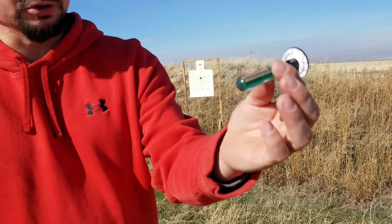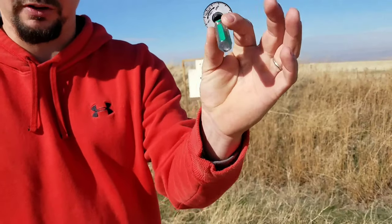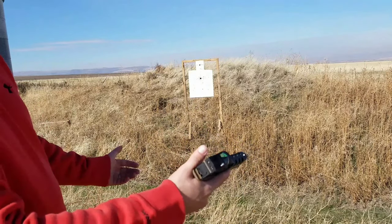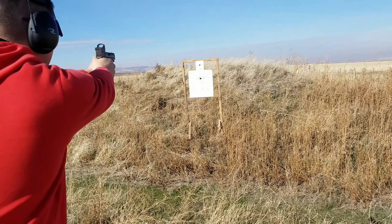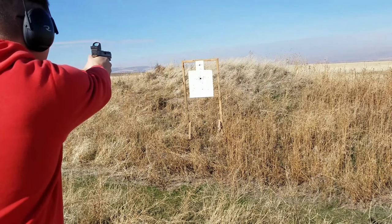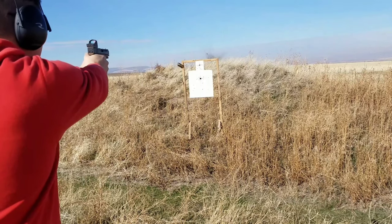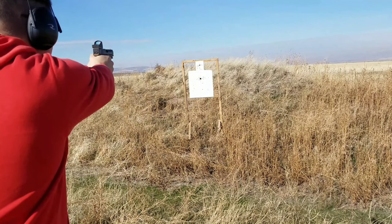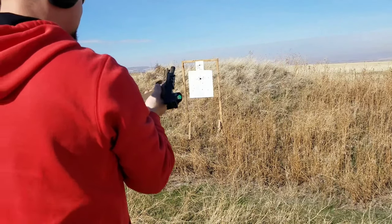After twelve rounds I ended up getting that sighted in pretty well. It's a very useful little tool to make adjustments with. If you're going to adjust this sight, definitely use this tool — it works out very well. Let's do some shooting and see how it reacts on top of this Glock 19.